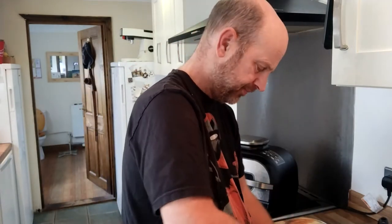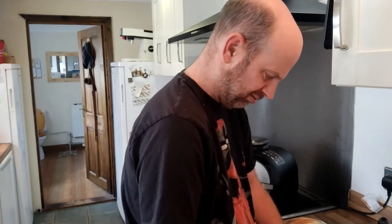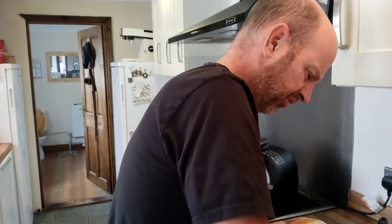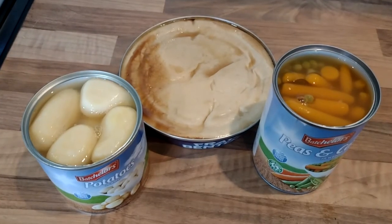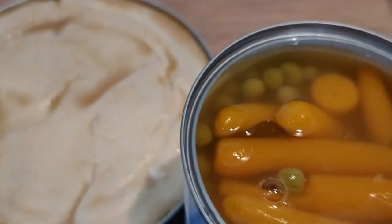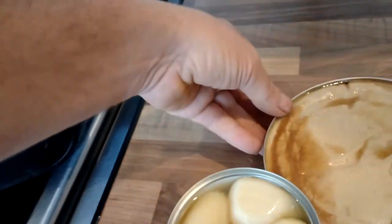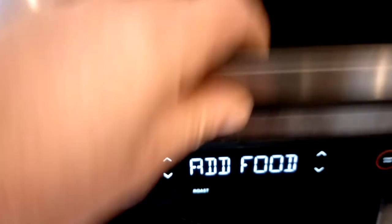So you're going to open these up. Oh God. Open those up. Right. So there you have it — a tinned lunch. Potatoes, peas and carrots, and a pie. It says add food, so let's add food. There goes the Fray Bentos pie — 220 degrees.